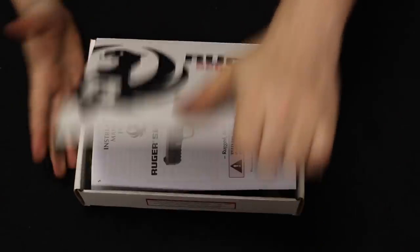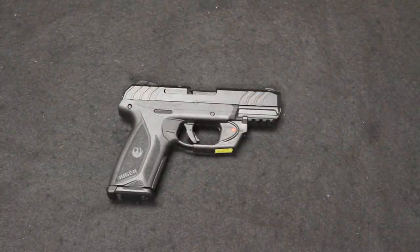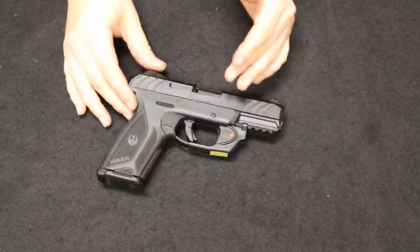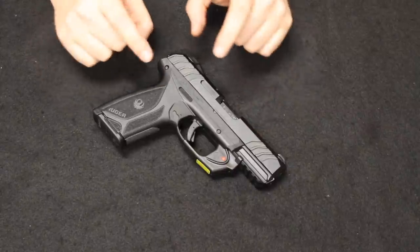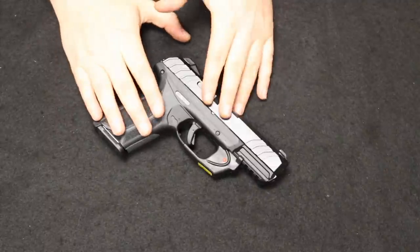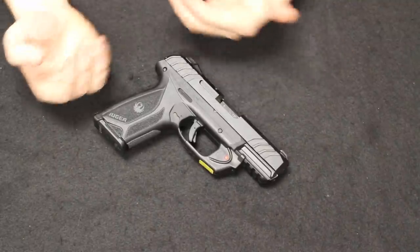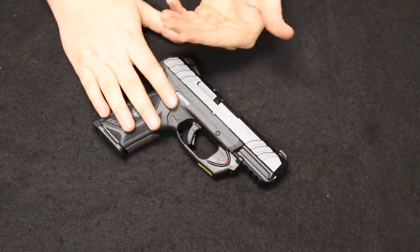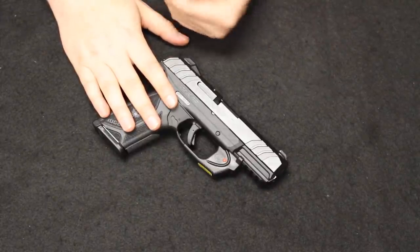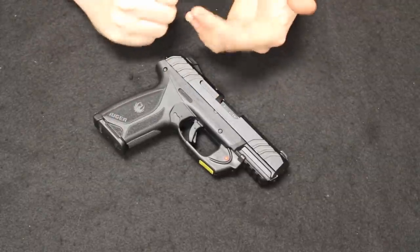Up next is a pretty popular one — this is a Ruger Security 9, and this particular one is fitted with a laser, which was a factory option. The Security 9 came out from Ruger in 2017, coming on close to the launch of the American Series. The American Series replaced the SR Series, which I was actually a big fan of. This was more of an entry-level economic option, targeting people looking to spend about $300 to $400 on their first firearm — sort of like where the SD9VE is with the Smith & Wesson lineup.